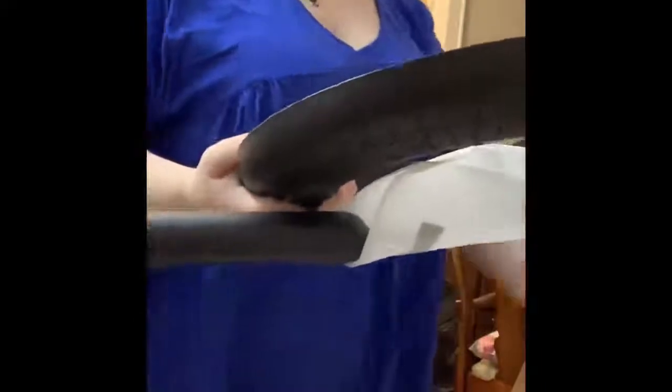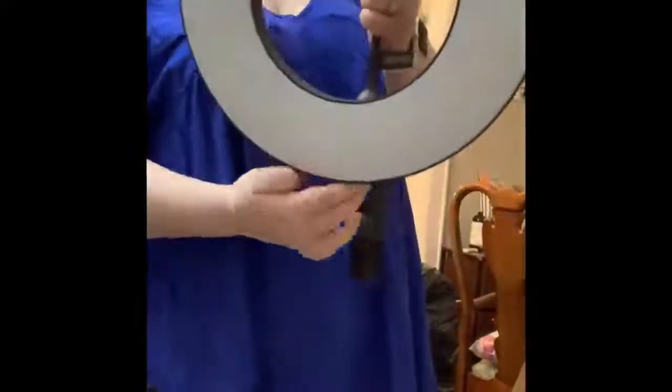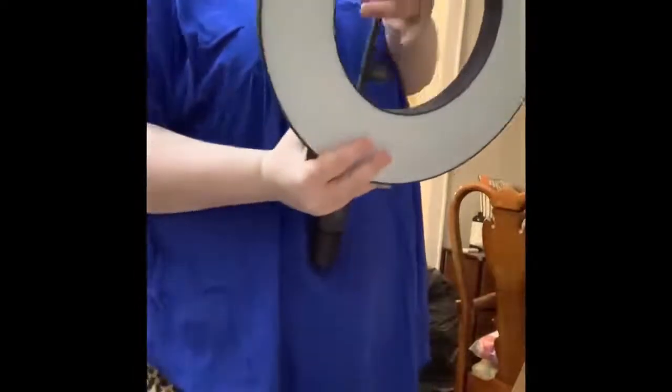I'd recommend doing this on a flat surface, but you've got all the different pieces. This is the main head. It has this thing — the phone stand. This is the control on the back. This is where you plug the power in. Everything is in the box.